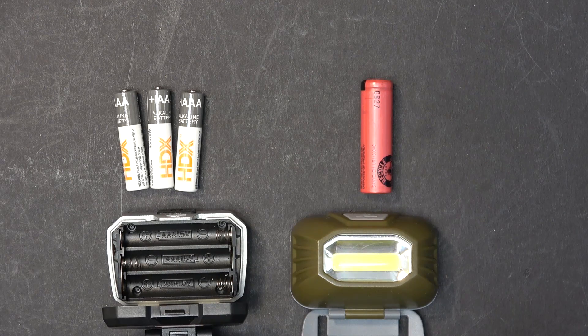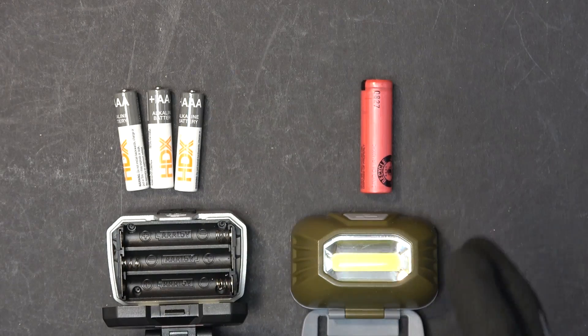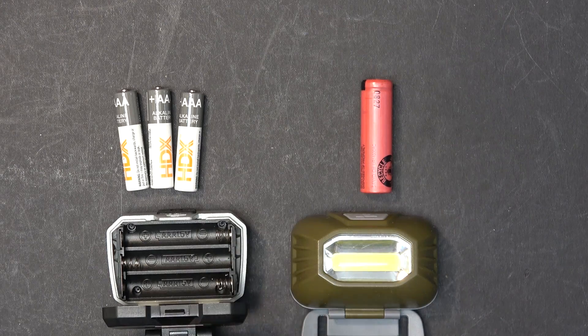There are two ways to do this. The first one is to put the battery externally outside the headlamp. The second way is to put the battery inside the headlamp.